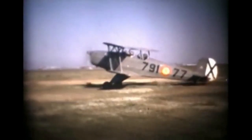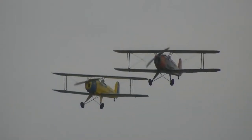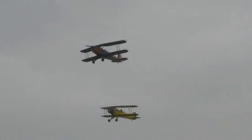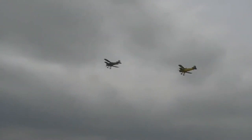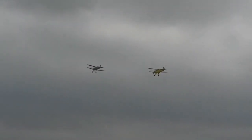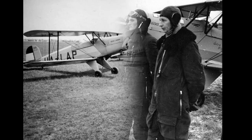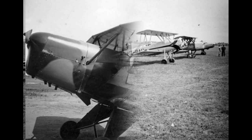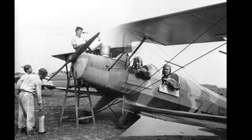Initially designed for sport and aerobatic purposes, it was later used for training purposes as well. Rugged and agile, the BU-131 became the main trainer for the Luftwaffe and played a crucial role in German pilot training, helping to prepare both aspiring pilots and the future German aviation aces who would fight in World War II.